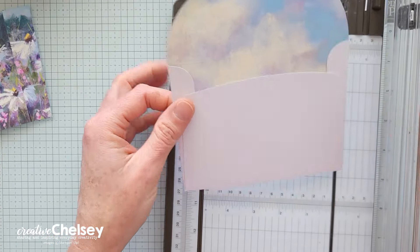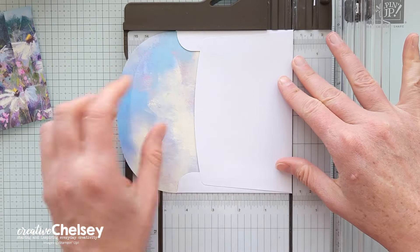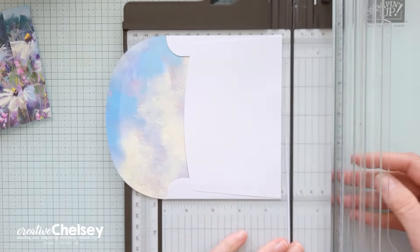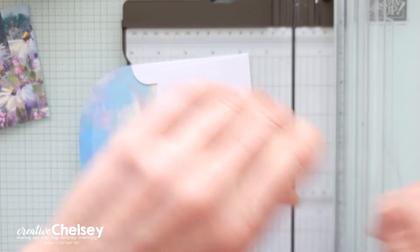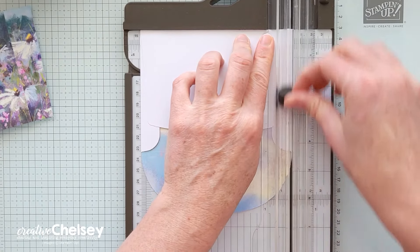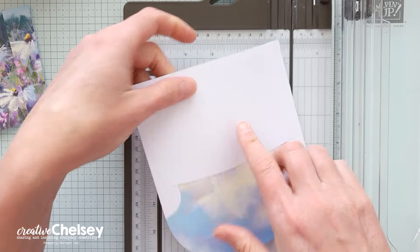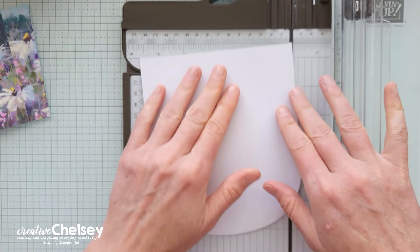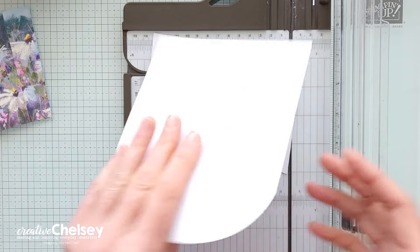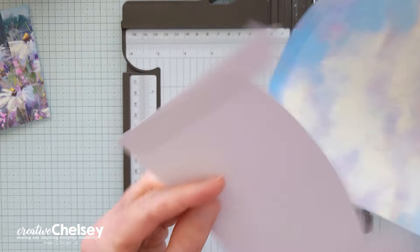I'm also going to use a little bit of the pattern from the envelope. We're going to cut open the envelope by removing the folded edges, cutting off the smallest amount to save as much of that beautiful paper as we can. We're also going to be using the back side for today's project, so make sure to hold on to that and don't throw it away. We're going to use the pattern as well as the back of the envelope.